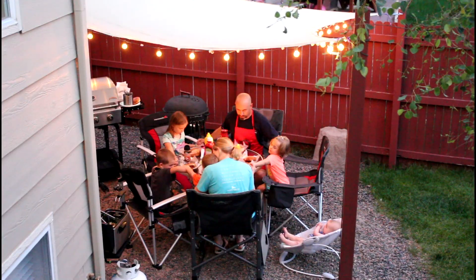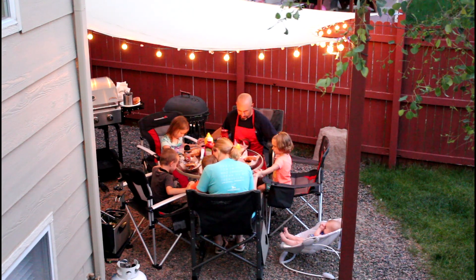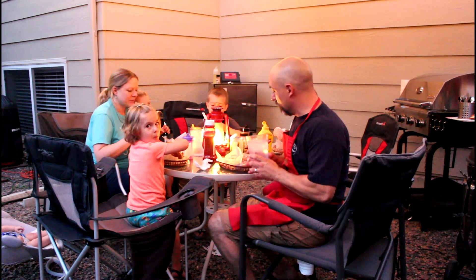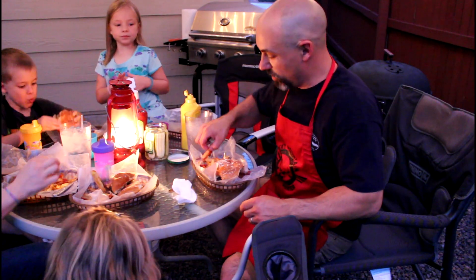Father God, we thank you for this delicious food that you've provided for us. We thank you for this incredibly beautiful night and we pray that you'll bless this food for us, in Jesus' name, Amen. There's nothing like a griddle cooked burger. High Mountain hickory burger seasoning — these fries are delicious.